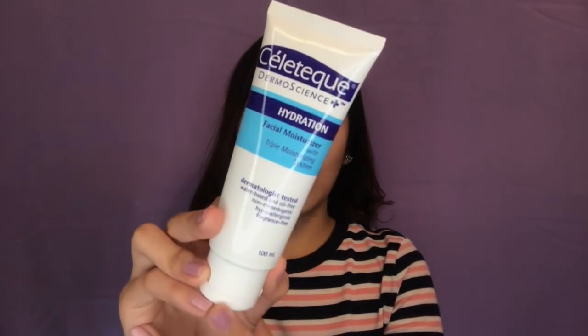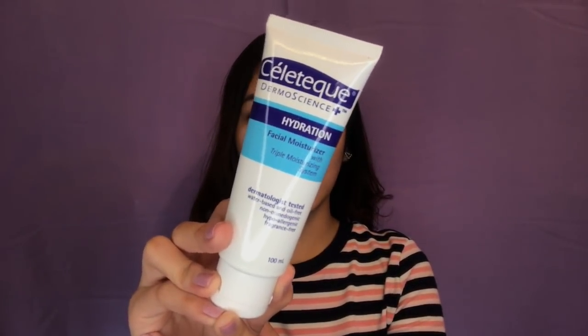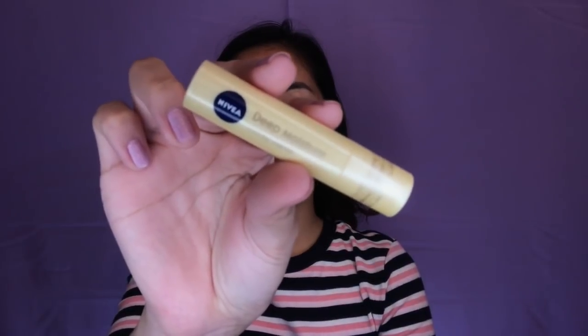Before I start, syempre mag-moisturize muna ako ng aking face, and gagamitin ko itong Celletech Thermoscience Hydration Facial Moisturizer. Nilagay ko lang sya all over my face. Since wala ko nakitang primer, I will be using this Milani Make It Last Setting Spray and I will just spray that all over my face. Next, I will moisturize my lips using this Nivea Deep Moisture Honey Flavor and nilagay ko lang sya sa lips.